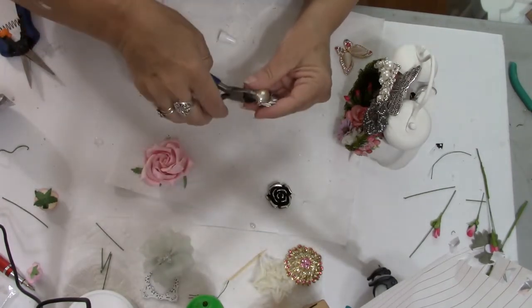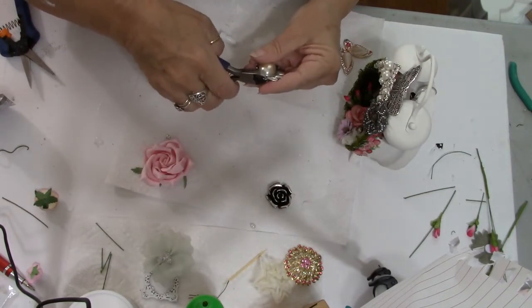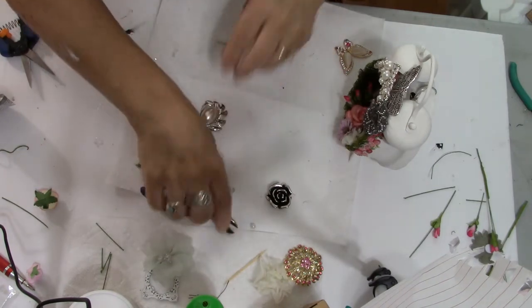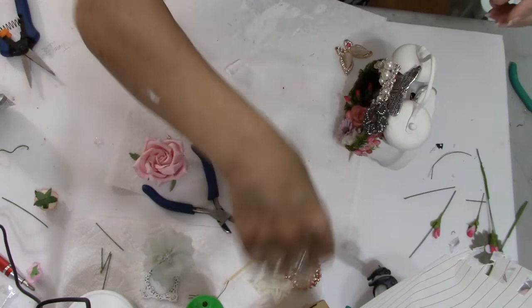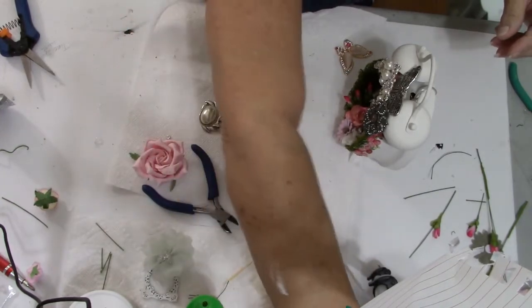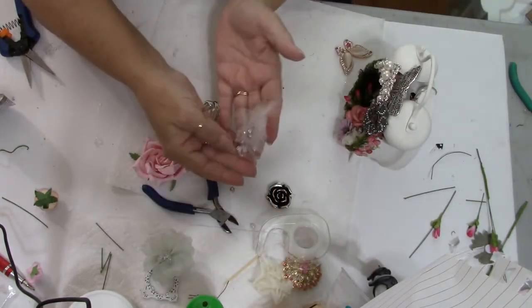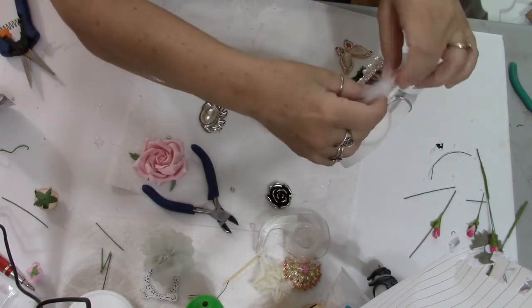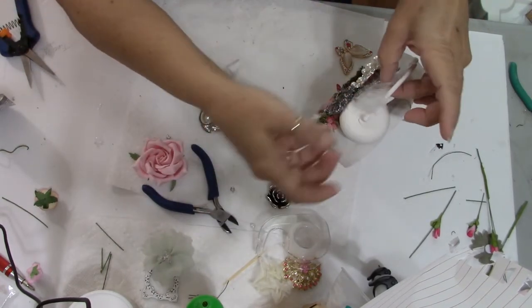Let me clip this off here. How about this little feather piece — if we take that and kind of go behind here with it? Actually I'm thinking we probably don't even need it, so I'll leave that one out.